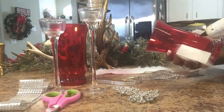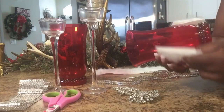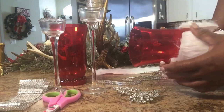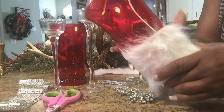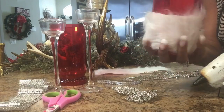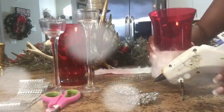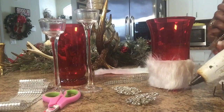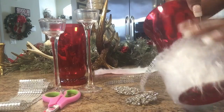Lay some glue down onto your cup and overlap your faux fabric. Now lay your glue down and add your two-strip diamond wrap. Take this all the way around so that your diamond wrap will lay flat against your cup.